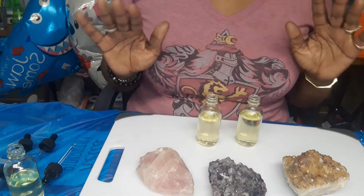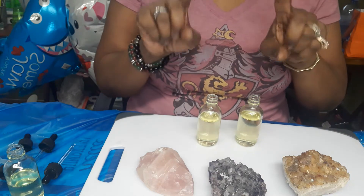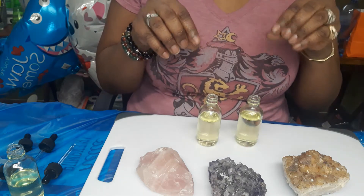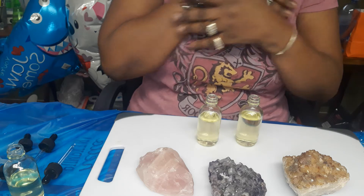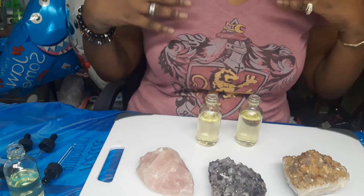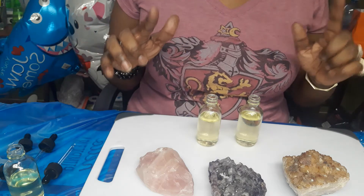Today we're going to make some massage oils. This oil in particular only has two oils, and they're great for massaging, for reducing stress, lifting your mood, bone pain — it can relax and relieve stress and anxiety. So let's get in it.